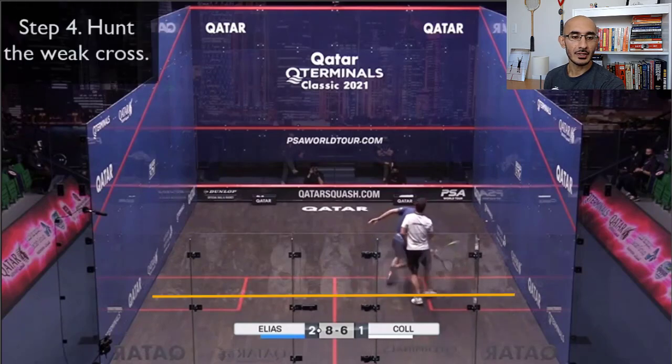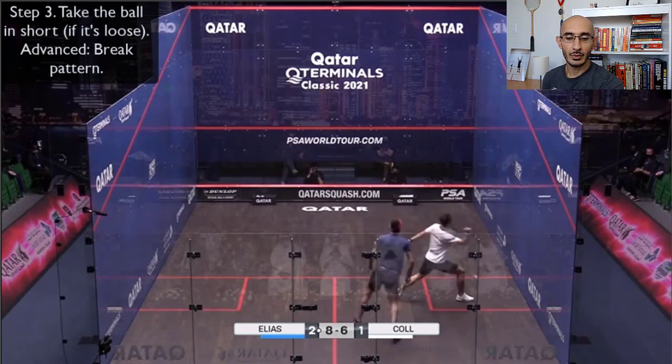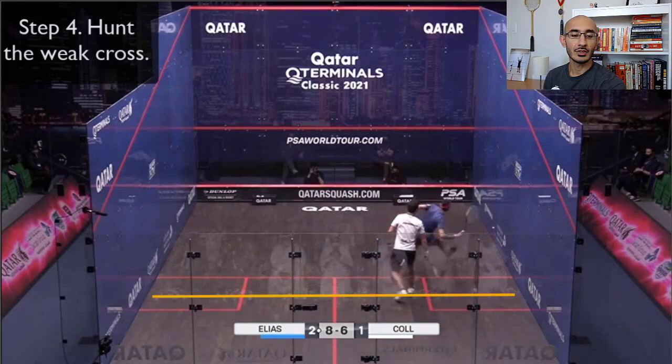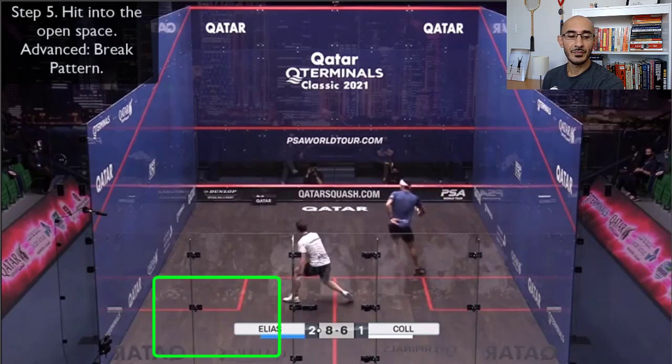Notice when Cole plays his drop, it's not super high on the front wall — it looks about a foot to a foot and a half above the tin, giving a huge margin for error, but look how tight that ball is to the side wall. His entire goal is to keep it nice and tight, squeeze Elias into the front corner, and then push forward. Cole automatically moves to the left because he knows Elias's most likely shot option from there is a cross court, so he's hunting that weak cross.